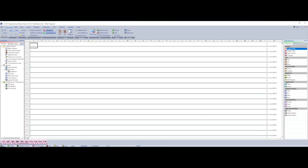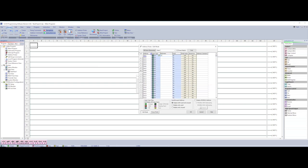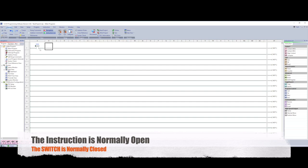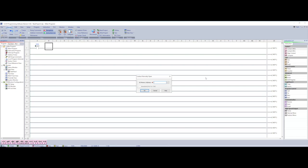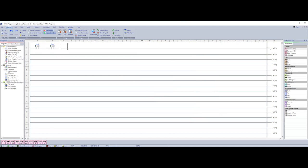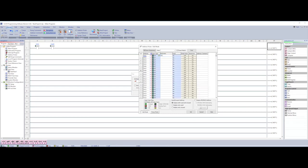We need to add in two normally open contacts. The first one is input one, which is our normally closed stop. There's our normally closed stop — this will be closed all the time since our push button is normally closed. We're going to add in our start on input two, and then add our output enable, which represents a motor running — that's output one, our red light. We'll just call it 'motor' to represent a motor.